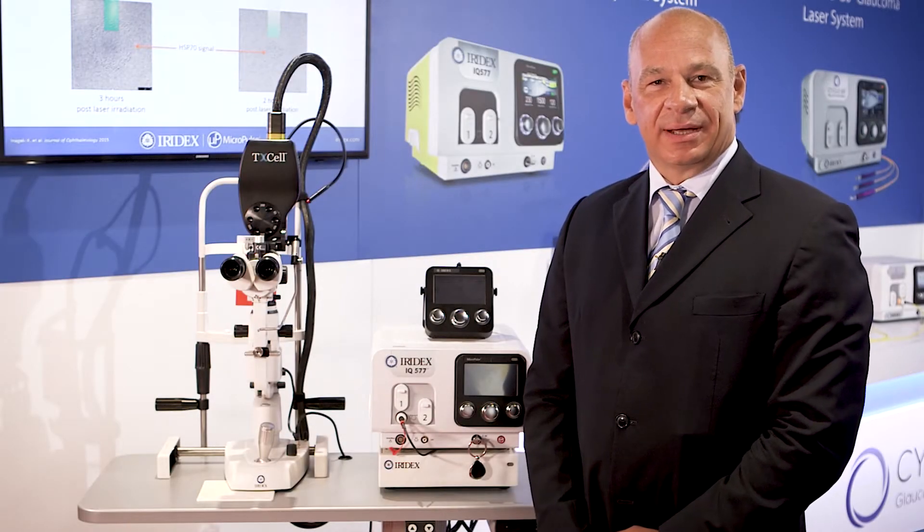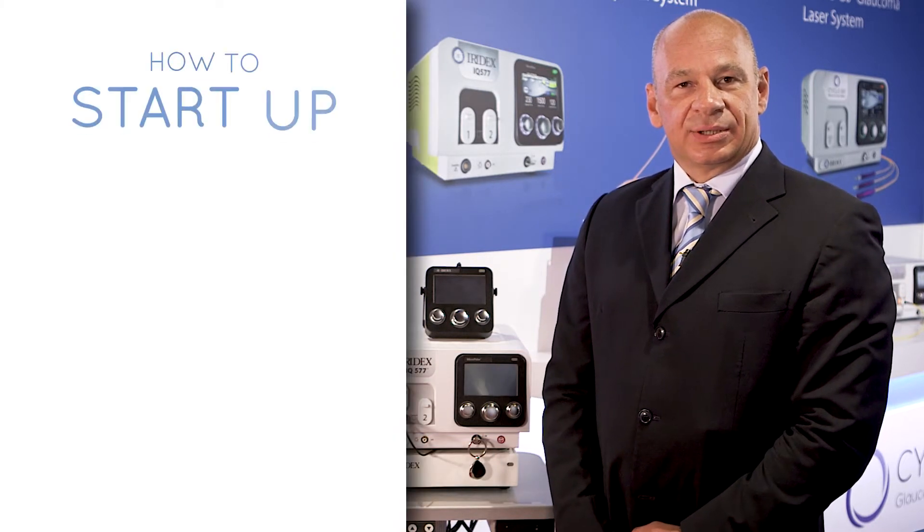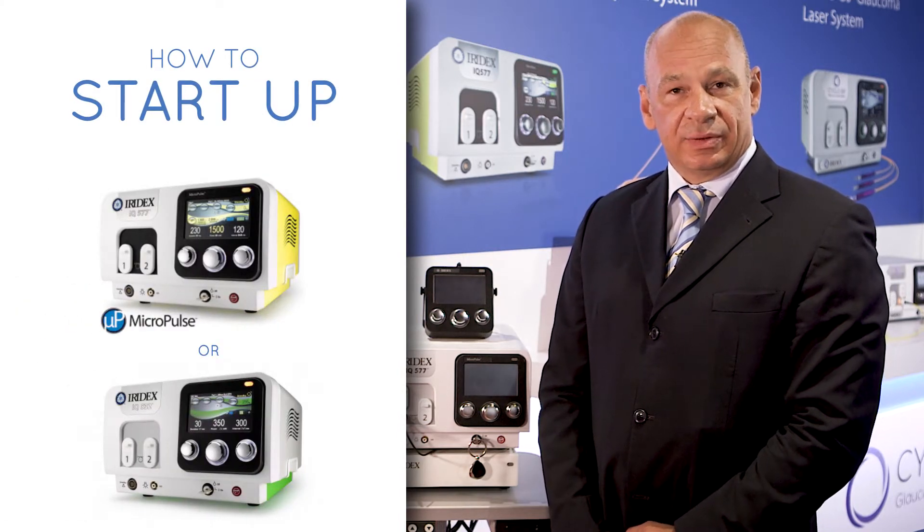Hello, my name is Franz Weingartner. I'm the International Area Sales Manager for Iridex Corporation and I would like to explain how to correctly start up either the IQ 577 or the IQ 532.